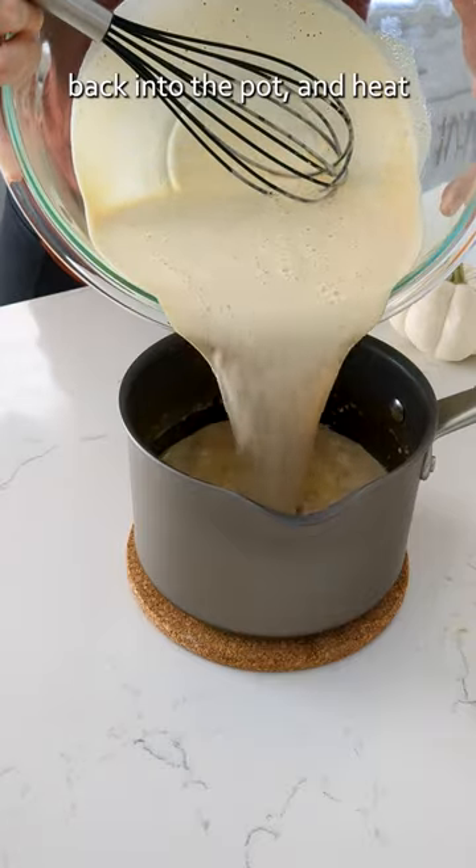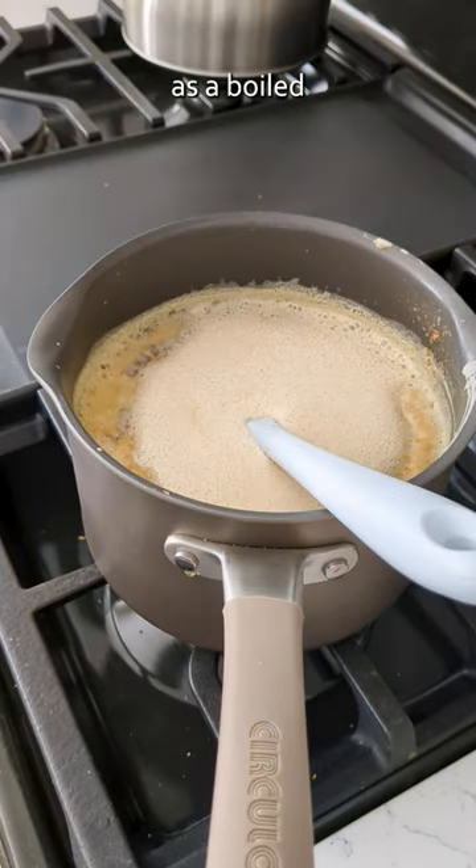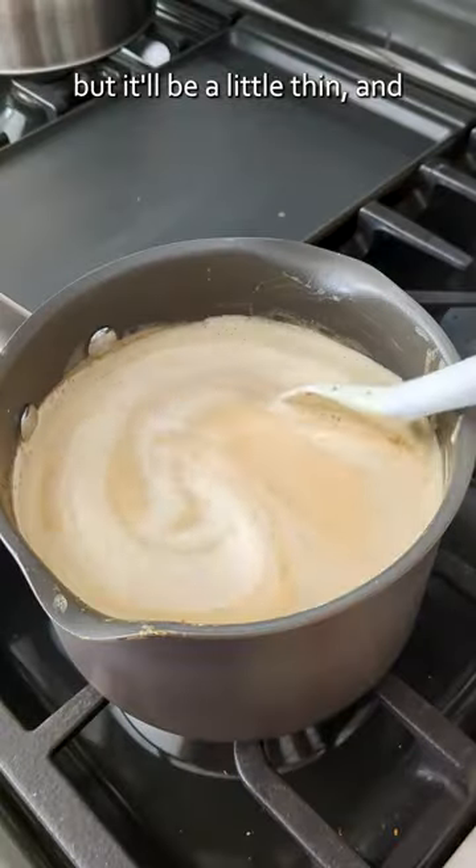Pour the pumpkin custard back into the pot and heat once more to fully cook the custard. Keep an eye on the heat, as a boiled custard will result in lumps — still edible, but it'll be a little thin and you'll want to strain it first.